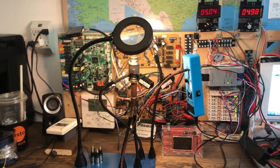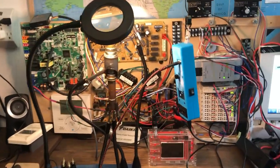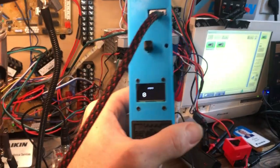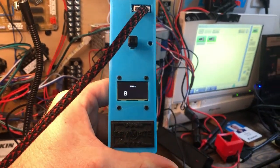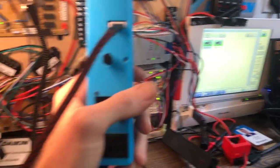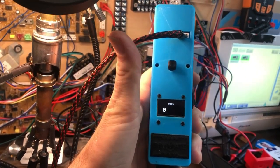Hello everyone, this is Roman, here to talk to you about the EEB Mate, live from my office, as you can see. We have here the beautiful blue and rare EEB Mate. I have it plugged in currently to my ITM in my office so that I have full power, not based off of a battery.